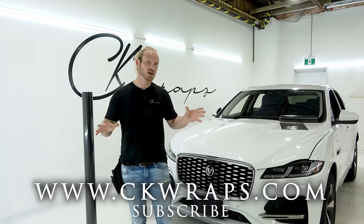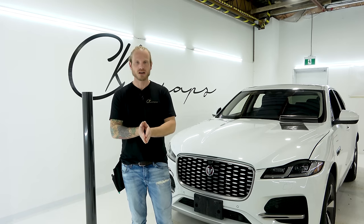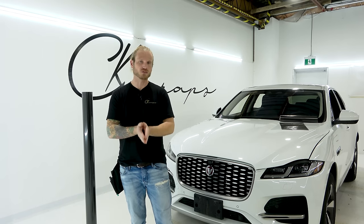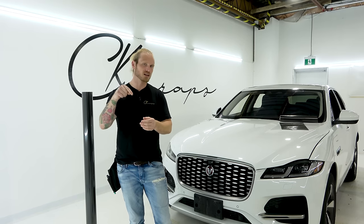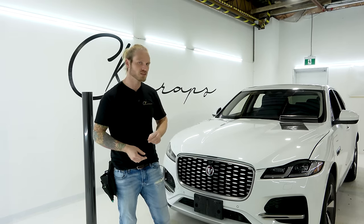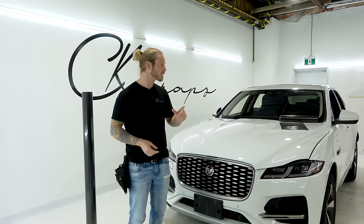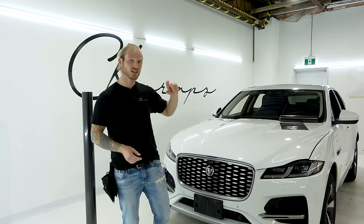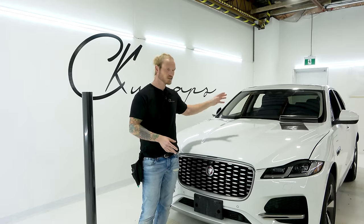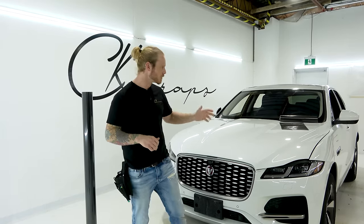I'm also starting my own brand, which is going to be unveiled very soon for PPF, and I'm going to be doing training. If you guys are looking for training, the links are in the description below for PPF and color change. Let's get into this actual carbon fiber wrap and I'm going to show you a few different carbon fiber vinyl wraps that I've been using for quite a while that look great, but not as great as this one. Let's do it.